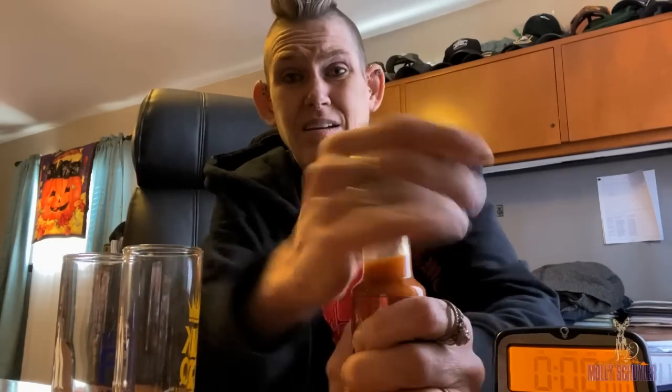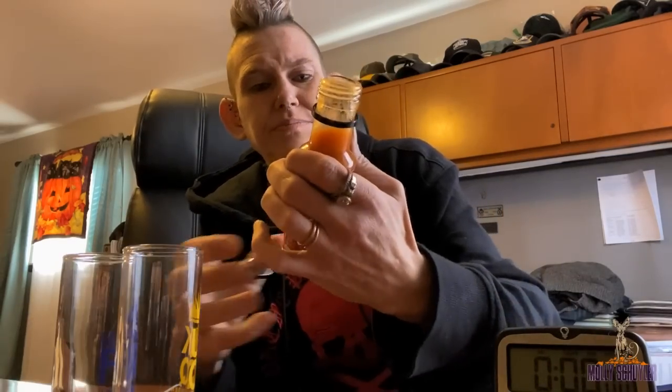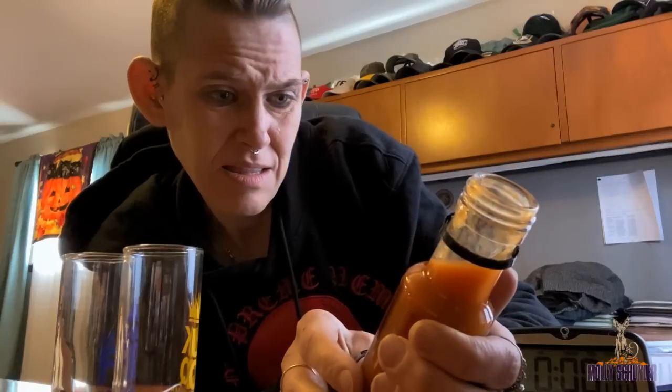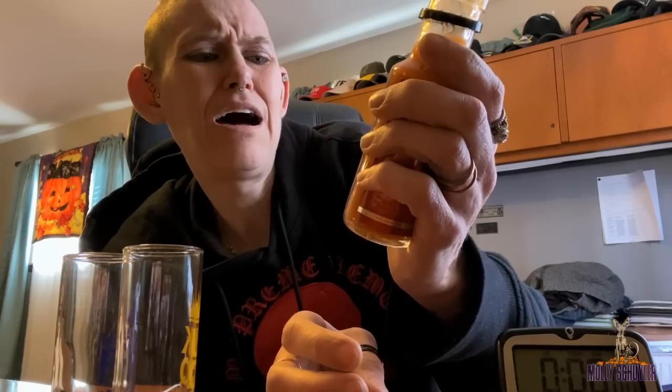Obviously you can see this is sealed. Oh, smells like butt. There's a heat rating on here — I count seven peppers on there, not quite sure what that means. Ingredients: hot ingredients, lemon juice, chilies, white vinegar, sugar, salt, and white pepper. I'm just going to drink this whole bottle because that's how I prefer to do things, and then I get my four-minute afterburn. Hopefully I don't die, but whatever.